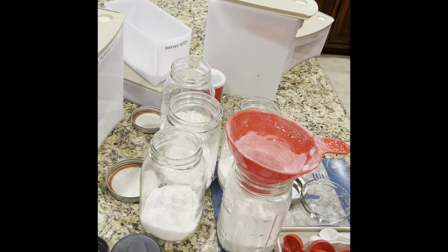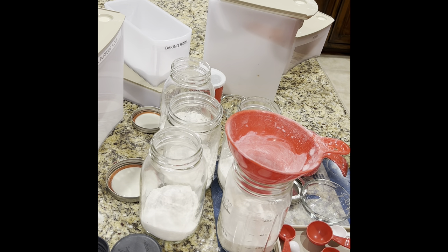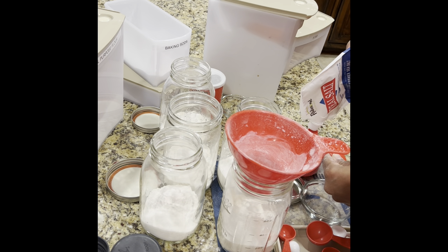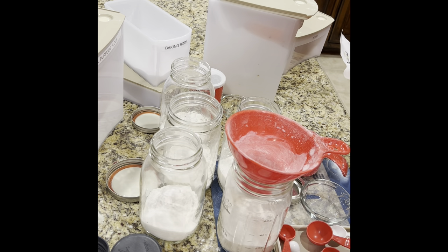Okay, I'm back. Let me get my fourth teaspoon of salt. Since I'm doing this on camera, I normally would have it pre-measured in little bowls. I'm leaving it over a cup so I can use it.